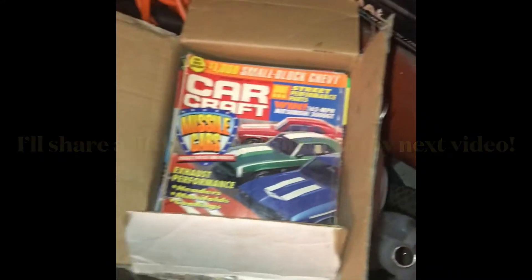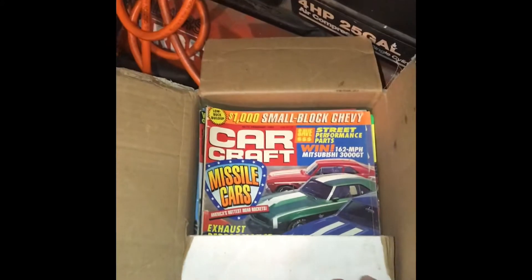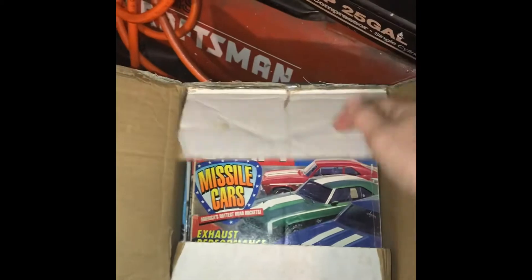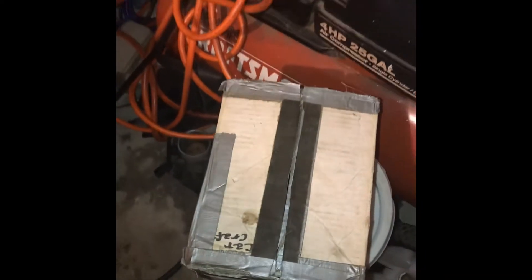I really enjoy reading, especially on the weekends when I'm watching Jackson while my wife works. He watches his Spider-Man or lately he's been watching dirt bike racing and drag racing, so maybe he'll catch the bug at an early age and enjoy the hobby like we do.